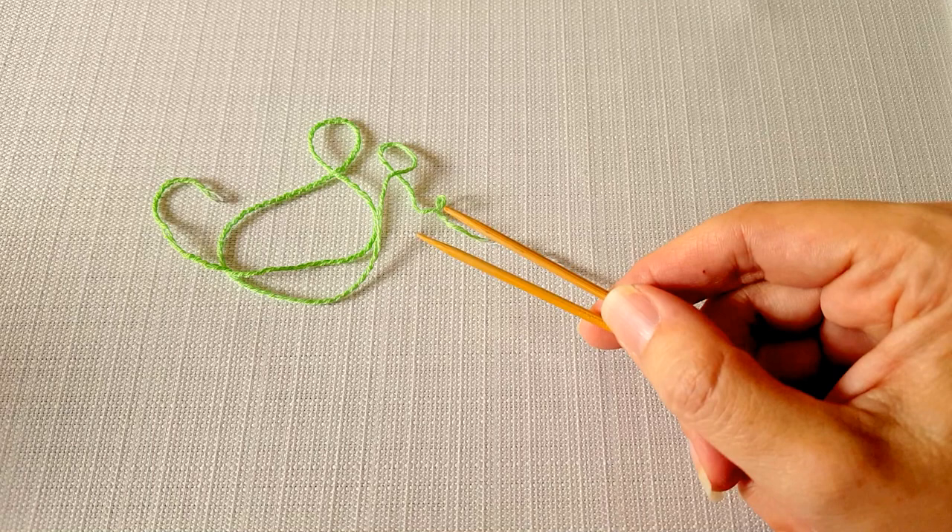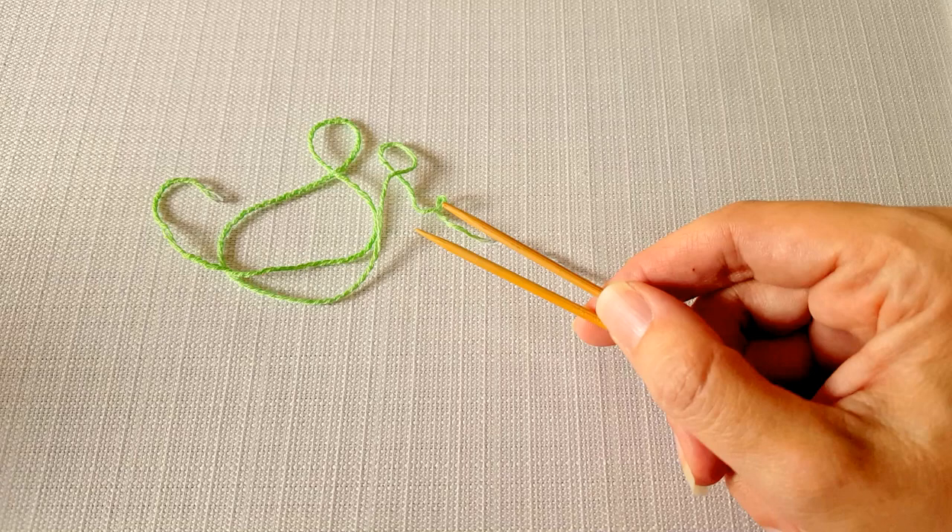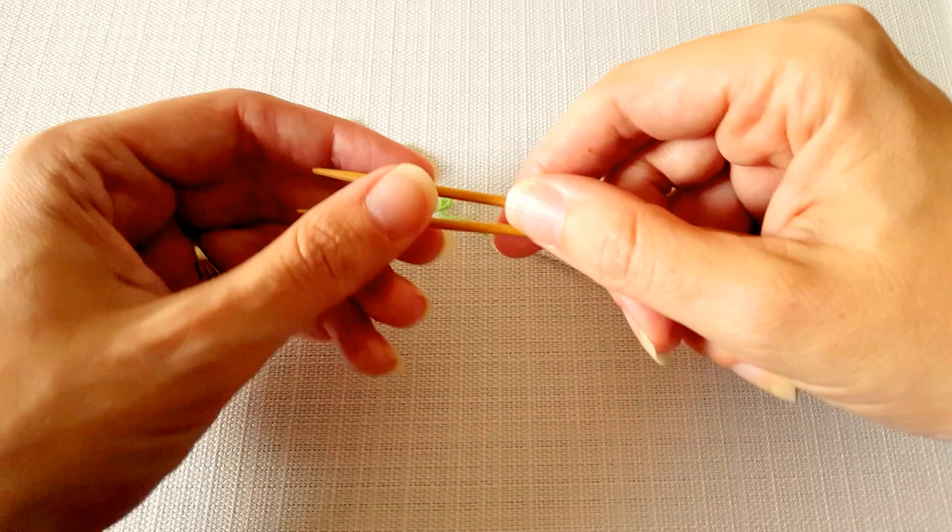Hi, this is Ellen from the Chili Dog and today I'm going to show you how to do a figure eight cast on, which is useful when you are knitting toe up socks. I'm going to be working with double pointed needles, but once you're familiar with this technique you could use circular needles and knit your socks with the magic loop method if that's what you're more comfortable with.